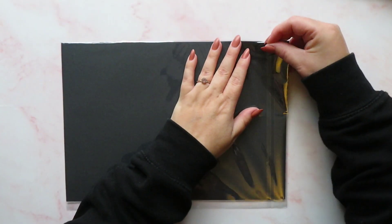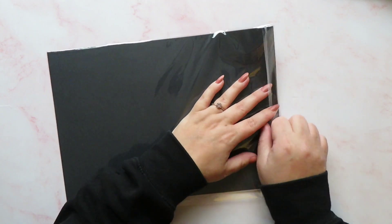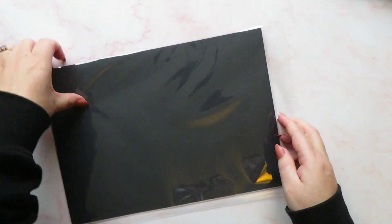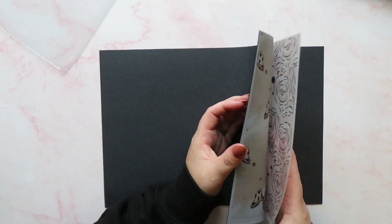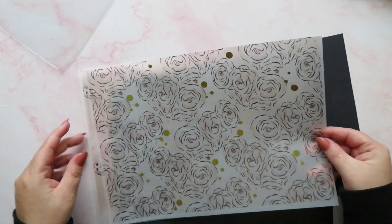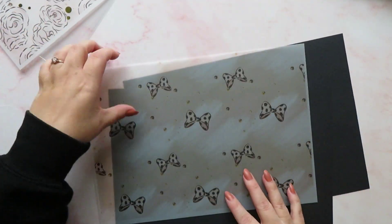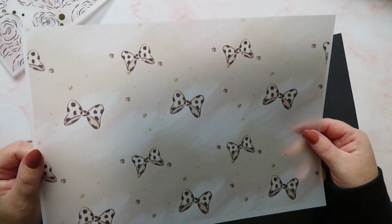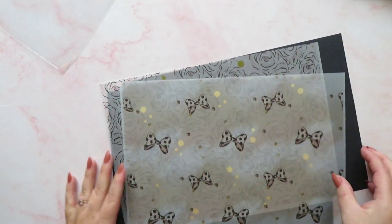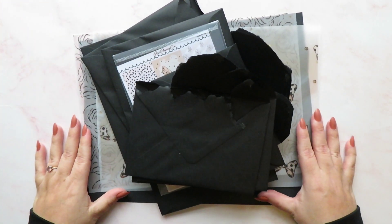Lastly we've got the biggest envelope of all — number twelve, also sealed in a little plastic bag. In number twelve we have got some vellum — some matching vellum to go with the kit. We've got a sheet of beautiful rose florals with some foiling on, and then a sheet of bows as well. Very, very pretty. So that was number twelve, and that is everything inside my Alvi Planning Co advent calendar. I have to say I'm really happy with it — I love the theme.